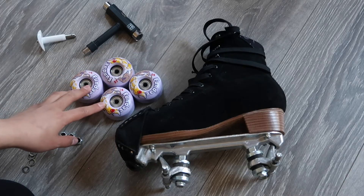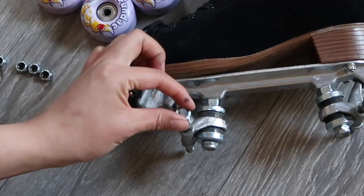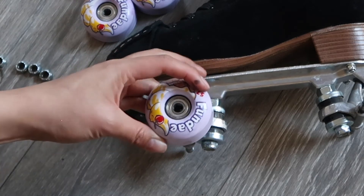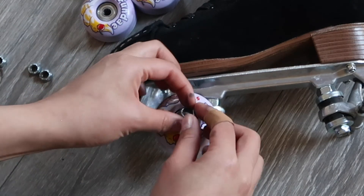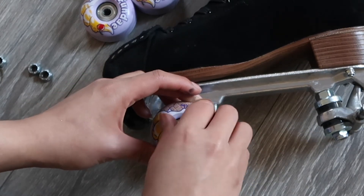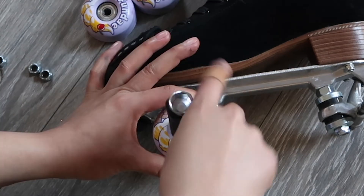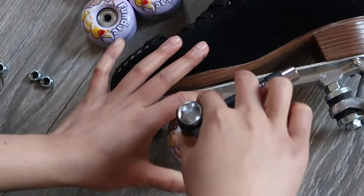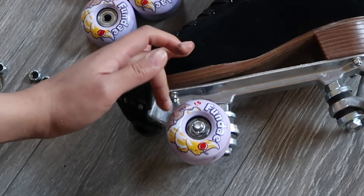Now that all of the bearings are inside the wheels, it's time to put them all back onto the axles. You're going to put the washer on first, then put on the wheel, and then put on the nut. Remember when you're tightening the nut that you're going clockwise or right. When I'm tightening my wheels, I tighten it all the way until it's stiff so you can't spin the wheel.